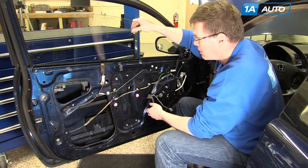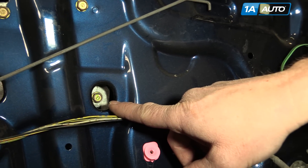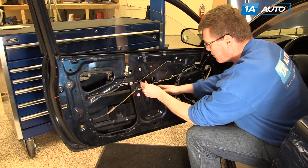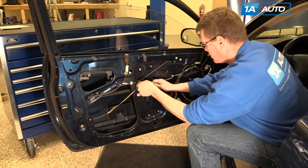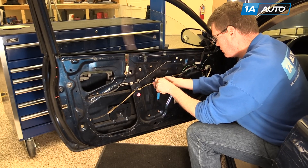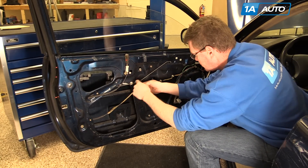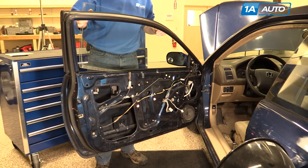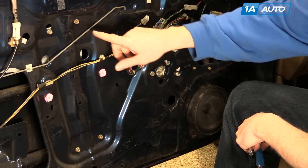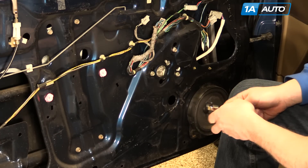Generally, what you can do is lift your window up, and you'll see two bolts that hold the window regulator to the window right here. Use a 10-millimeter socket, ratchet, and extension to remove those two bolts. Put those bolts out and the window lifts right up and out. Seven bolts hold the regulator to the door — remove these three and loosen these four.